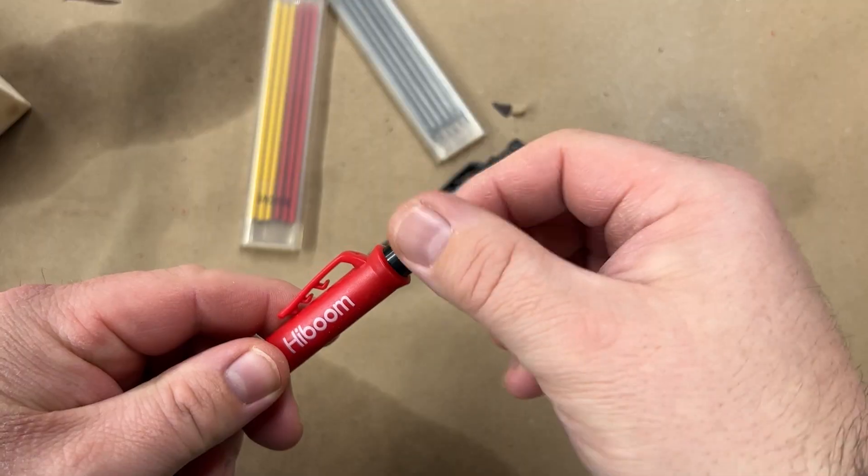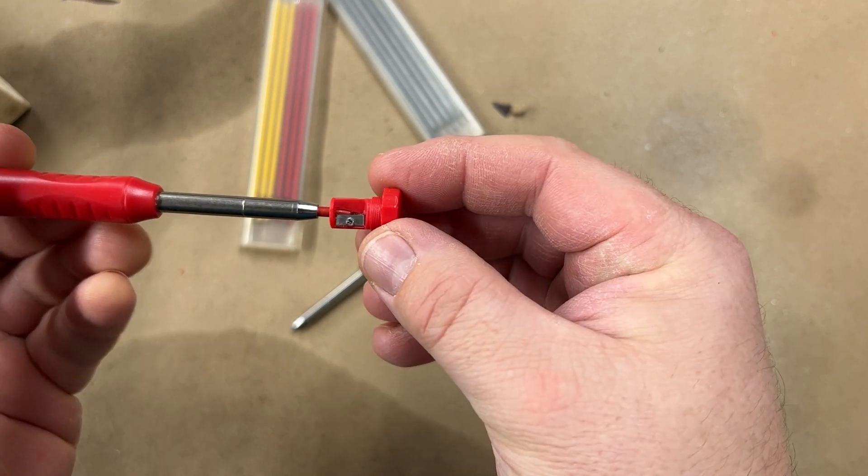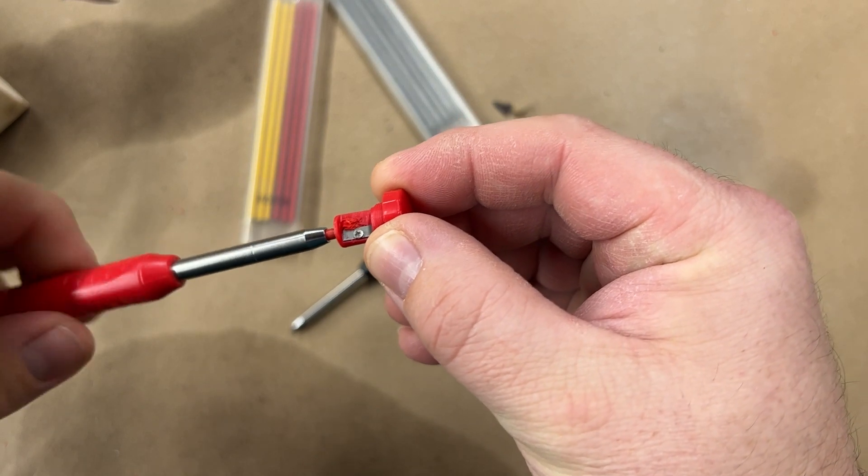Whenever your lead gets dull you can unscrew the top off of this and it is a built-in sharpener. All you have to do is insert the tip into there and you can sharpen this pencil with the built-in sharpener.